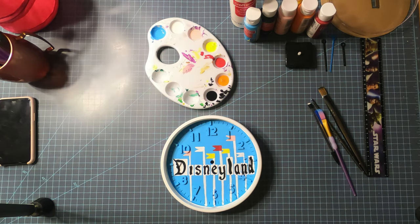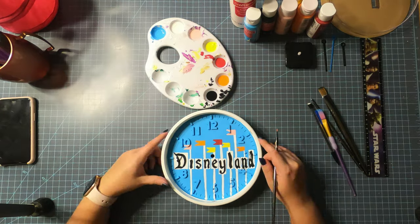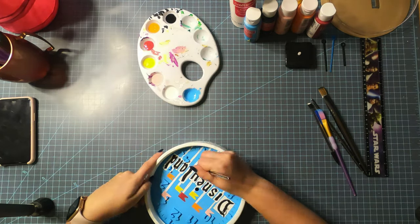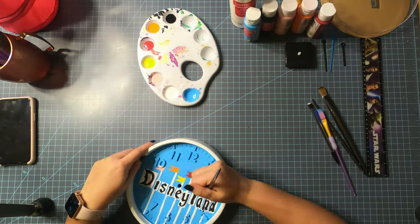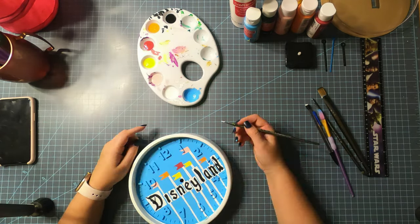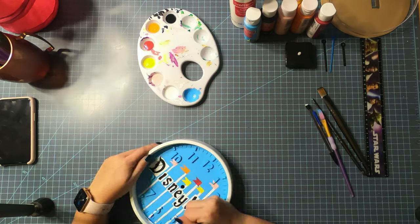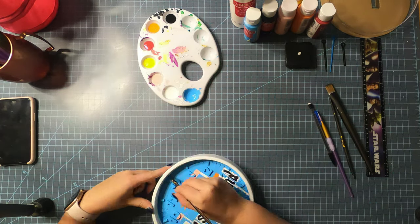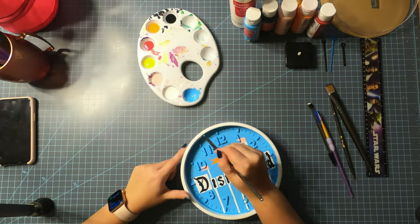Now I'm putting the yellow and orange on the flags because the white had a chance to dry. I added a few finishing touches and painted the outer edge.